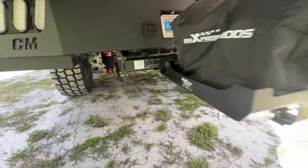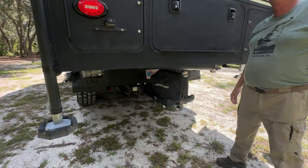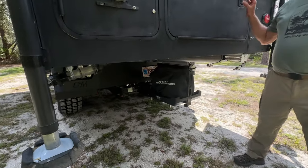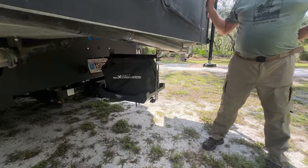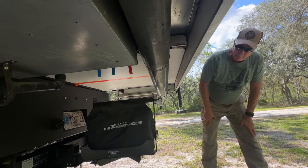This hitch will tow 40,000 pounds, and the gross vehicle weight is 19,500 pounds. Loaded, we're at about 18,500, so we've still got about a thousand pounds we can work with.